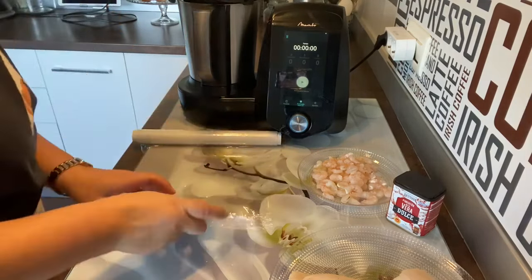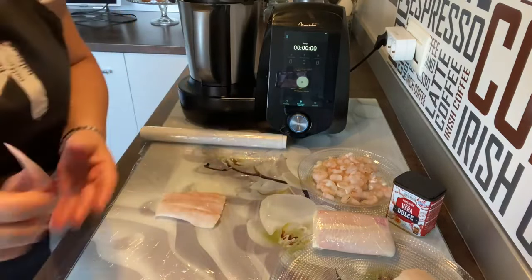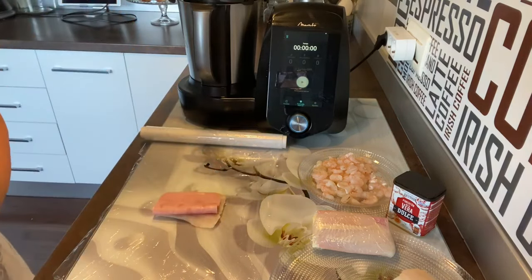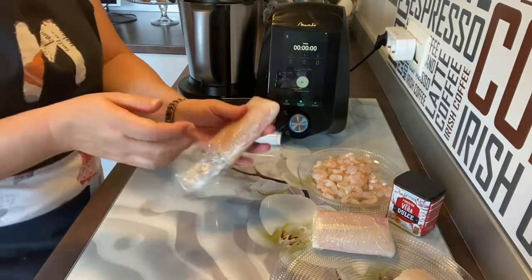Vamos a hacer el siguiente. Hacemos lo mismo: extendemos el papel film para que nos sea más cómodo. Cogemos el pescado, ponemos la primera loncha de jamón de york y una de queso havarti. Lo colocamos, le ponemos el pescadito encima, lo apretamos un poquito, lo envolvemos, cortamos y ya tenemos otro. Como veis, esto es bien fácil.